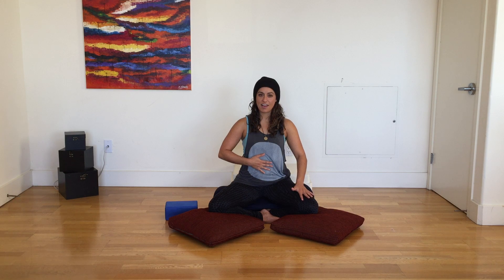Inhale for one, two, three, four, five, six. Hold — one, two, three. Exhale — two, three, four, five, six. Hold — two, three.